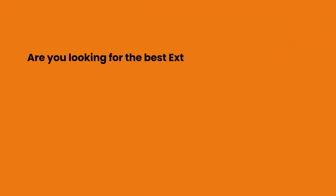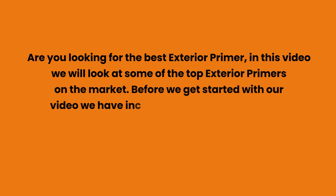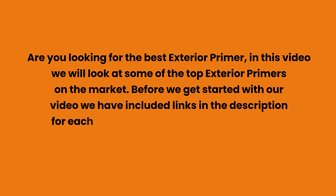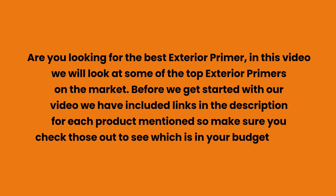Are you looking for the best exterior primer? In this video we will look at some of the top exterior primers on the market. Before we get started, we have included links in the description for each product mentioned, so make sure you check those out to see which is in your budget range.